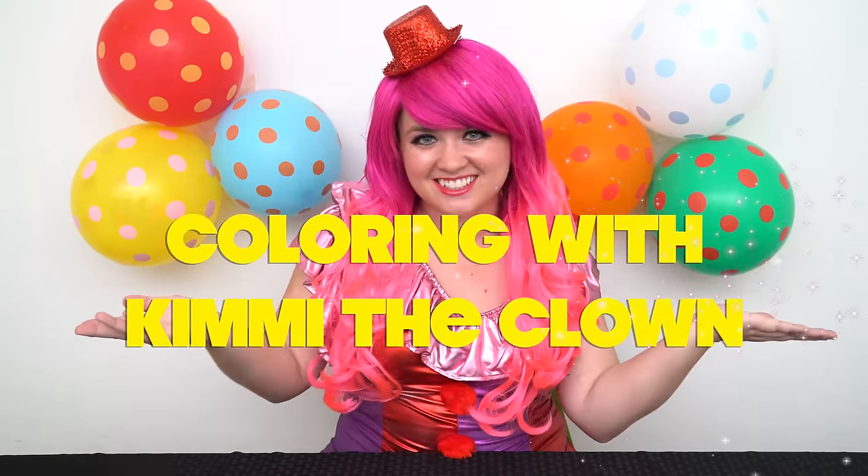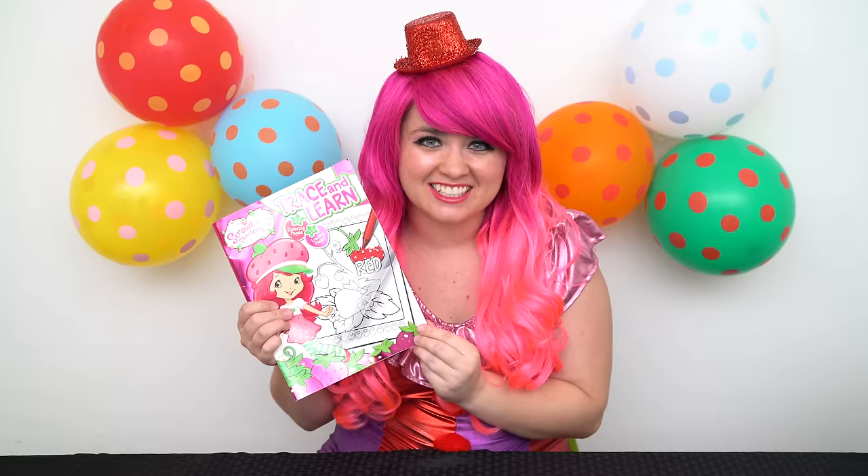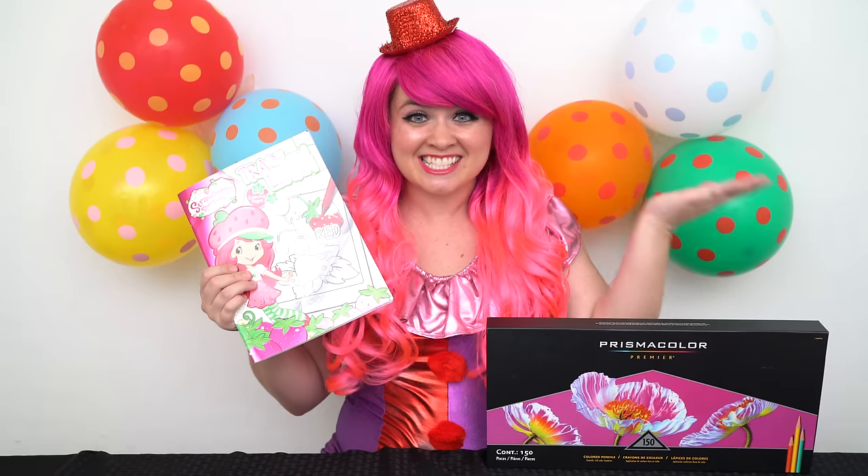Hey everyone! And welcome to Coloring with Kimmy the Clown. Today we're going to be coloring in my Strawberry Shortcake coloring book. I've got my big box of colored pencils here, so let's get started.